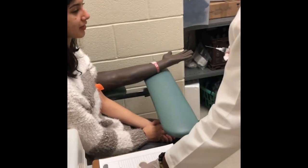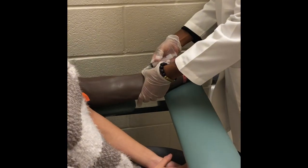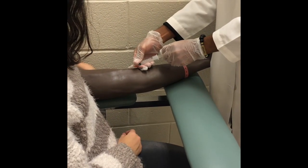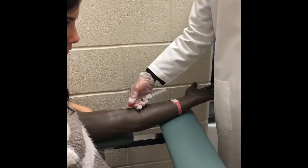Once you have inspected the syringe, insert at a 45 degree angle bevel to the sky. To collect blood, pull on the syringe slowly. The removal procedure is the same.